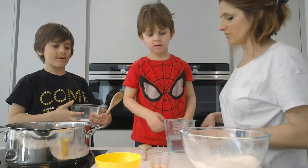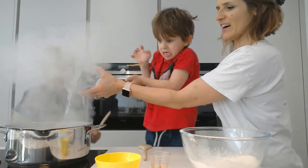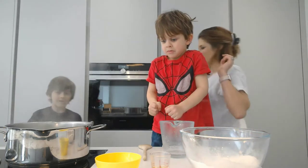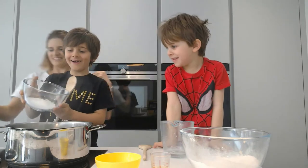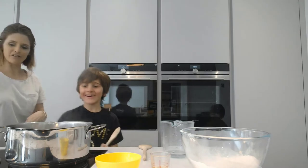Pour the water. That was a little bit hotter than it was supposed to be. Jayden, can you pour the salt in for me? You might have a health and safety issue here.